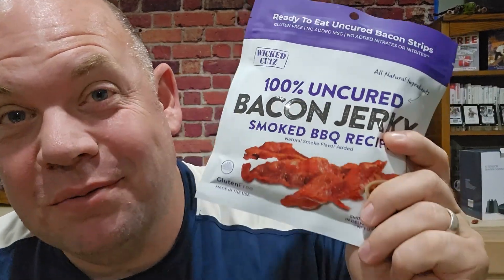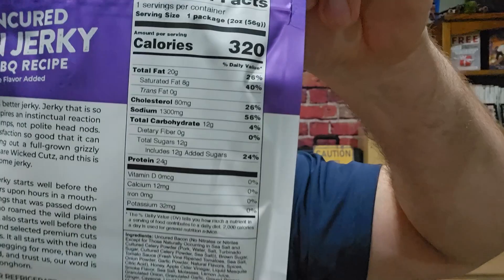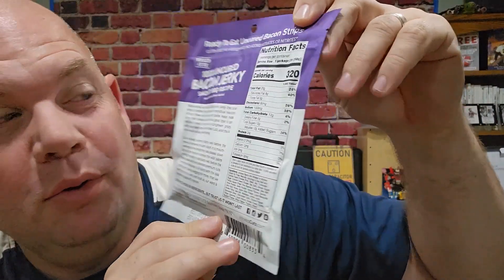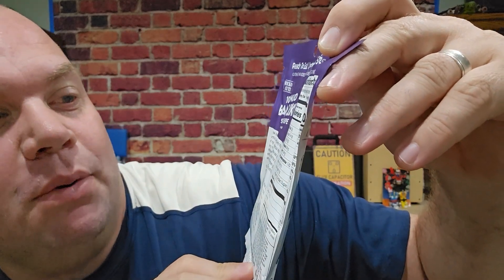Wicked Cuts make some awesome flavored bacon jerky, so I'm really grateful that they sent me this flavor to test out. I've never had smoked barbecue before, but let me show you some of the nutritional facts here. 320 calories, which is higher than their typical bacon jerky. 20 grams of fat with 24 grams protein and 12 grams of sugar. So this is actually lower in sugar than most of their other flavors, but higher in fat and protein.